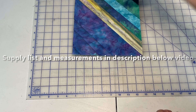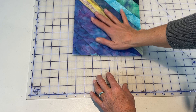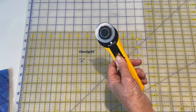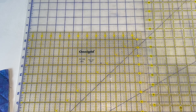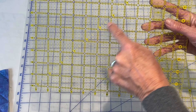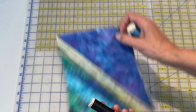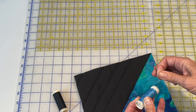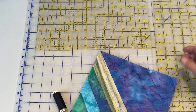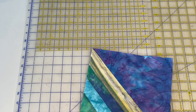I'll put all the information about the sizing, strip information, and material information in the description box below the video. So don't worry about having to write it down as we go. Obviously a cutting mat. You'll need a nice sharp rotary cutter. You'll want a long ruler — I use the Omnigrid rulers. And you'll want a 12-inch square that's got the diagonal line in it. You'll want the thread that works for you. I have a lot of black for my black side and chose a blue color to match up on a lot of my blue colors. Obviously your sewing machine, and if you do have a walking foot that is helpful.